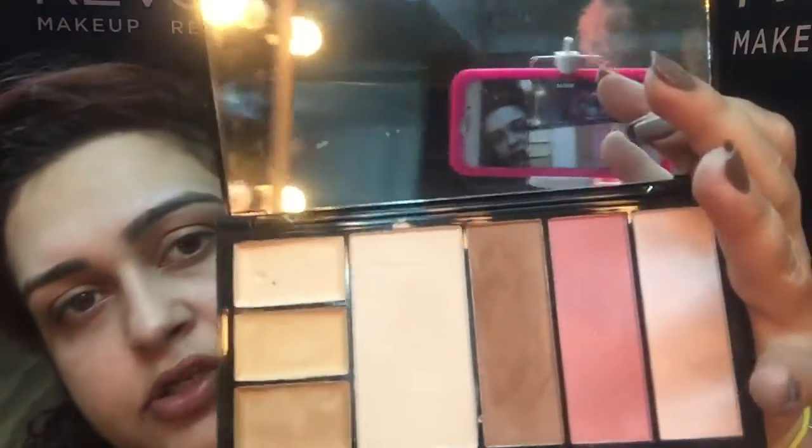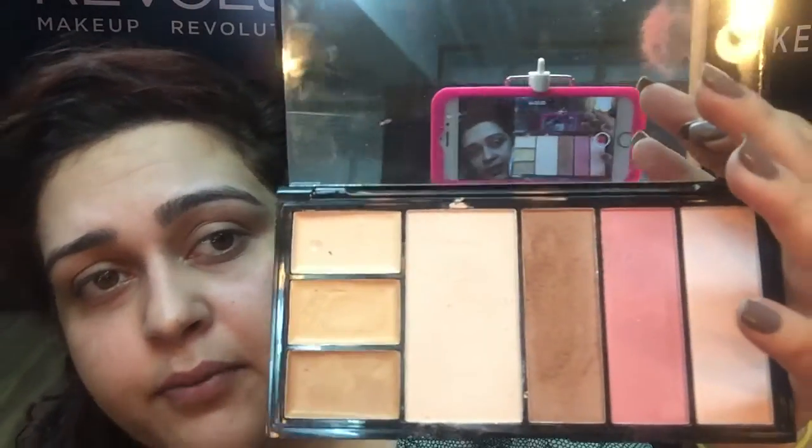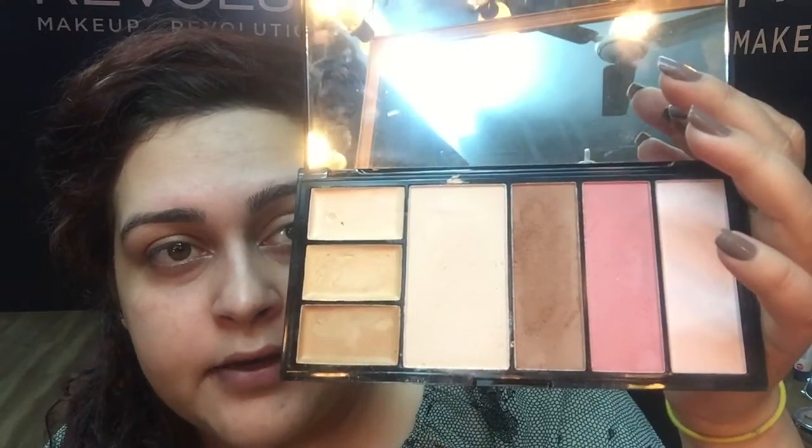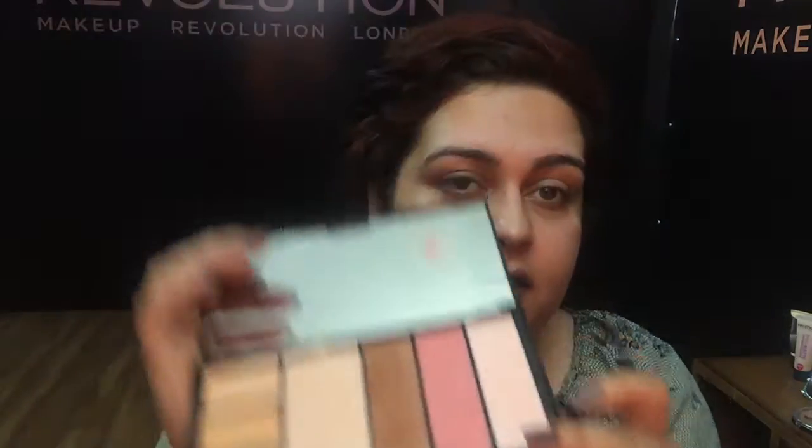For that I'll be using Makeup Revolution's Protection Palette, which looks something like this. I'm using the medium shade. It comes with three concealers, a pressed powder, a bronzer shade, a blush, and a highlighter. It's a pretty good palette — you're getting pretty much everything in it.